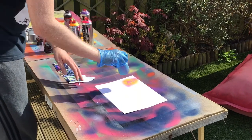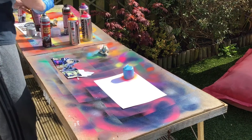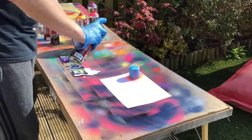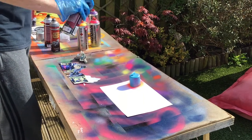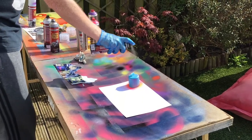You then place the lid over the colours — just going to leave that there for the rest of the process. Then you're going to spray the whole of the card black. Remember you need to test the paint before you spray it onto the card.